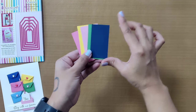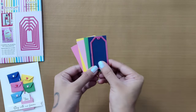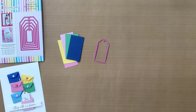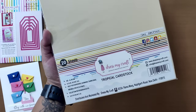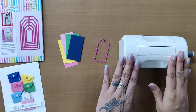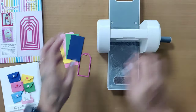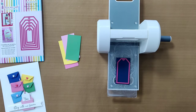Begin by taking some pieces of colored cardstocks sized to fit the second size of the tag die — take a tiny bit extra to make sure it cuts smoothly in the machine. You may use any colored cardstocks; here we've taken tropical cardstock from Dress My Craft, which has a variety of 20 beautiful colors. For die cutting we're going to use the Easy Cuts machine, a mini portable die cutting machine with a foldable platform.